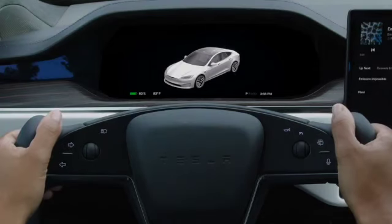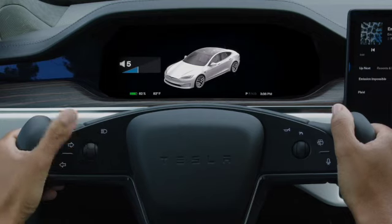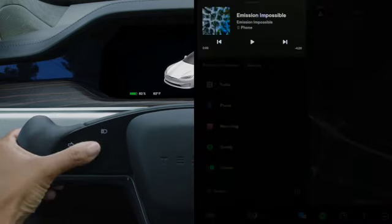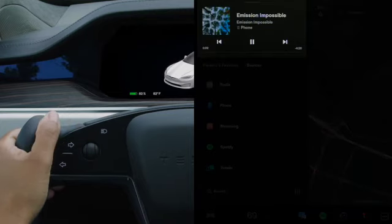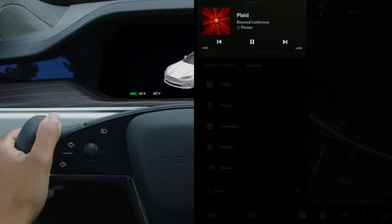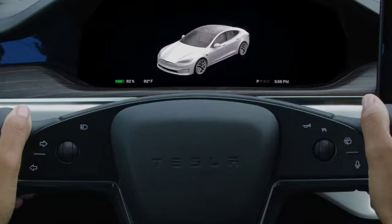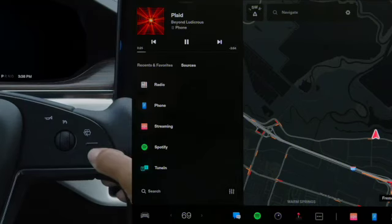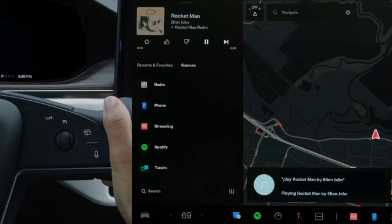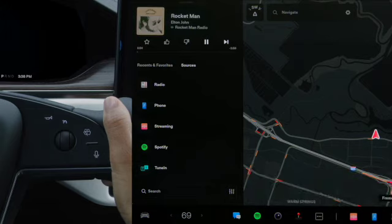Controls at your fingertips allow you to adjust almost anything. Spin the left scroll wheel to change the volume of media or a phone call. Press this control in to pause, play, mute, or unmute audio. Push it right or left to skip between tracks or radio stations. The right scroll wheel is for Autopilot — we'll cover this in more detail soon. Press here to initiate a voice command. You can ask your car to do just about anything, and it's constantly learning new commands. Press, release, and then say a command once you hear a chime.